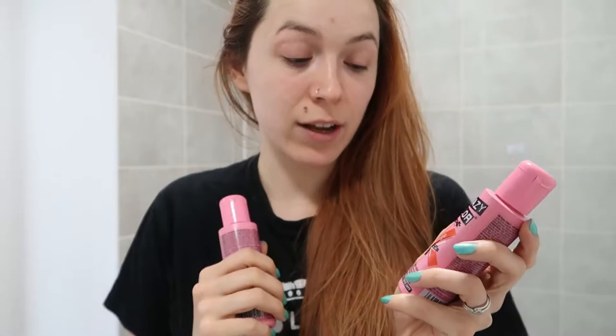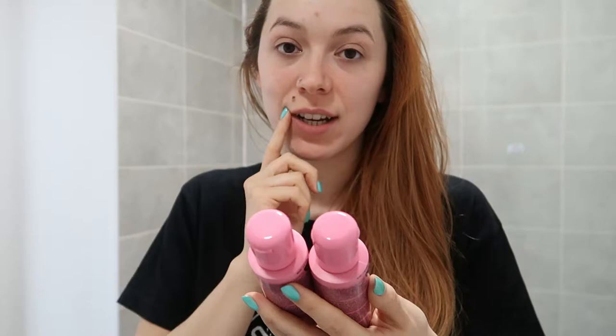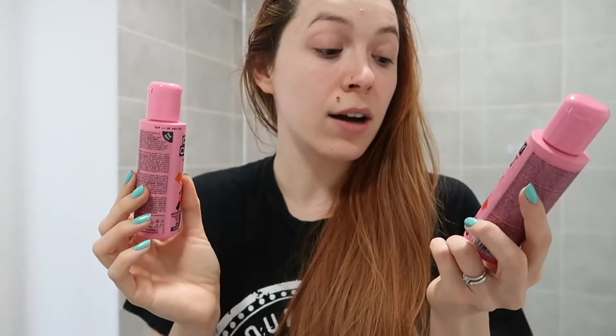So here we have Crazy Colour in orange and coral red. My hair is a copper red colour — it has some orange tones in it and also some red tones. I will be washing my hair and then putting two blobs of orange and one blob of red, mixing that together with my conditioner and just leaving it on for about five minutes.